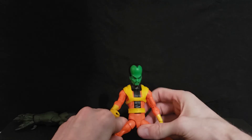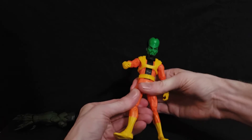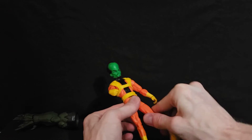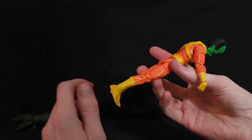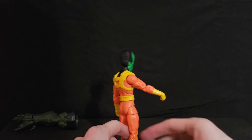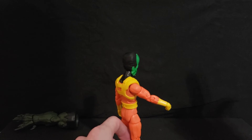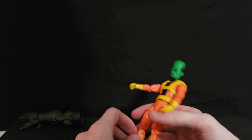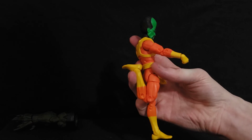The legs can spread down pretty far and the thighs have rotation, though they're pretty tight. He's got double articulation in the knees with pins on both sides, which I like because it makes things feel symmetrical. When figures don't have matching articulation points it just doesn't feel right. With the double knee articulation he can pretty much kick himself in the butt — nice range.